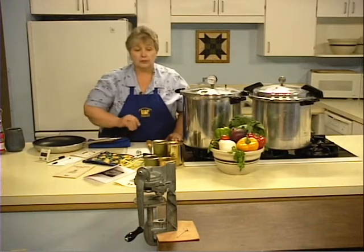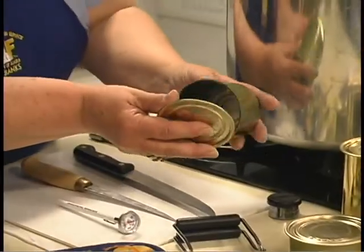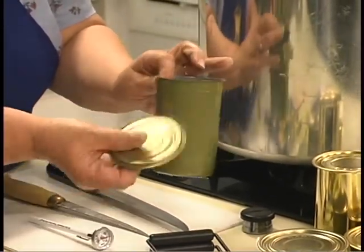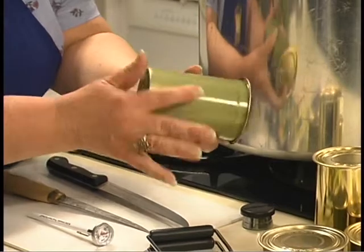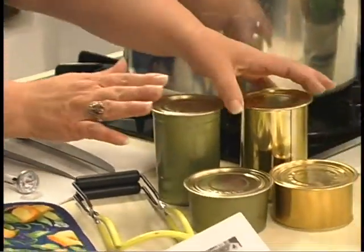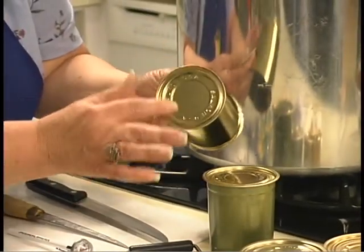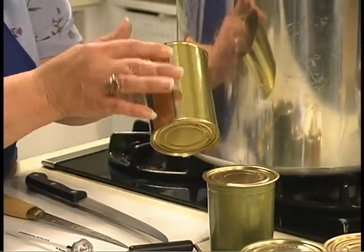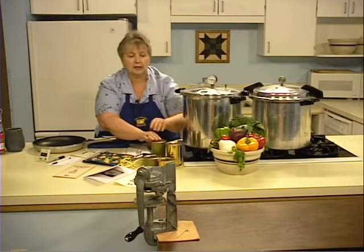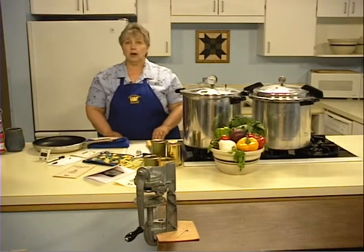You may use either half-pound or pound cans, and they come in two different types. This is a two-piece can, which has no side seams, no bottom seam, only a lid. There are also three-piece cans, which have a bottom seam, a side seam, and the lid. It doesn't matter if you use a two-piece can — they work exactly the same way.